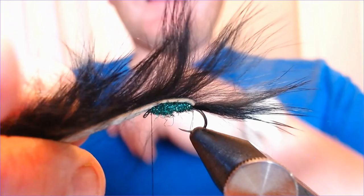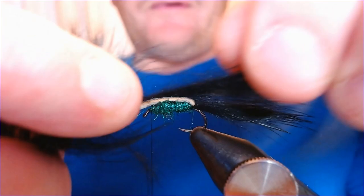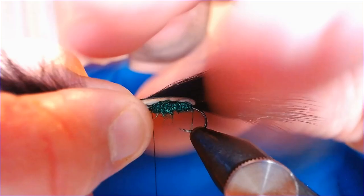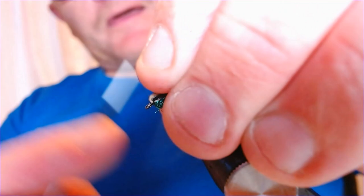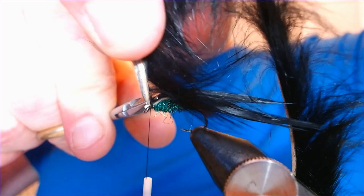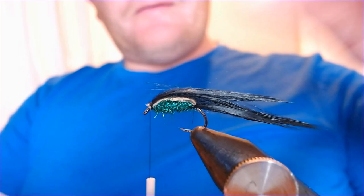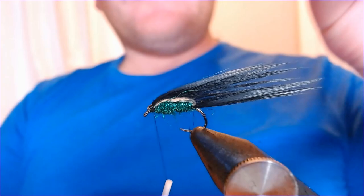You've got that tapered body with plenty of room up here still to finish. Then simply bring the strip forward, lay it down over the top of the body, and find where it matches up with the eye of the hook — somewhere about there. Catch it in with a couple of turns of thread, then push it back, get a couple of turns of thread in front of it, and trim it off. Form a nice big tapered head, covering everything up so we can't see any of that rabbit popping through, then finish the head.